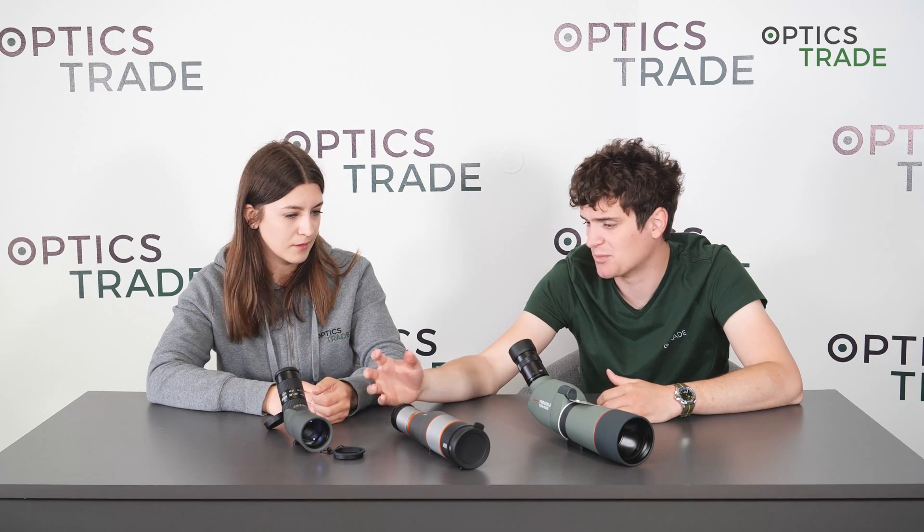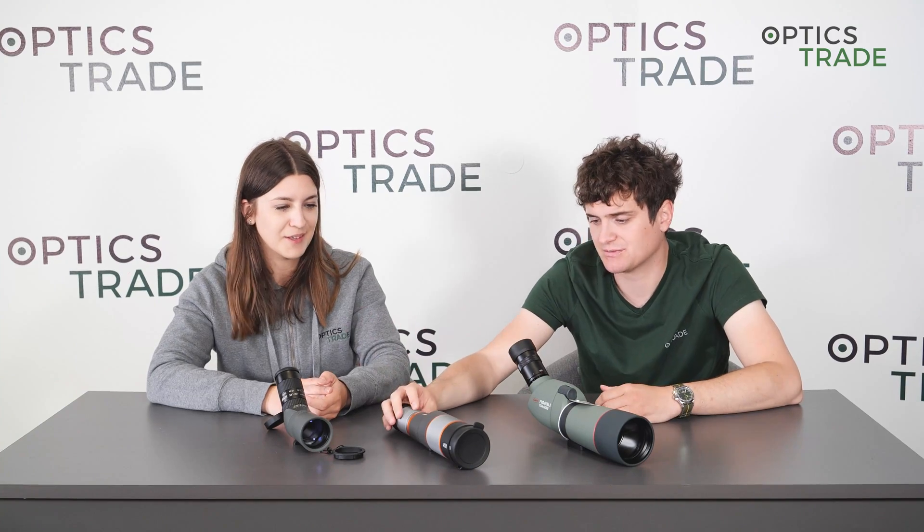Spotting scopes basically provide us with a magnified image of an object. They are somewhere in between binoculars and telescopes in terms of size, and because they are usually bigger — with some exceptions of course — they are usually mounted on a tripod to provide us with a steady image. With a straight spotting scope we also frequently lean them against something like a branch, a rock, or a tree.